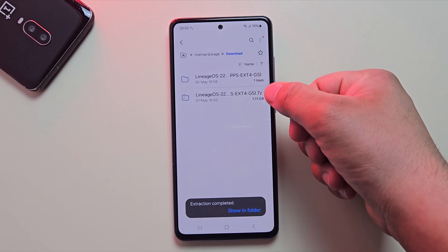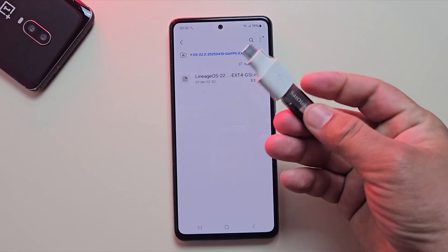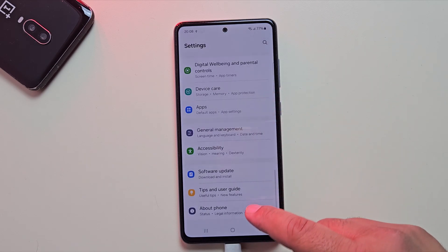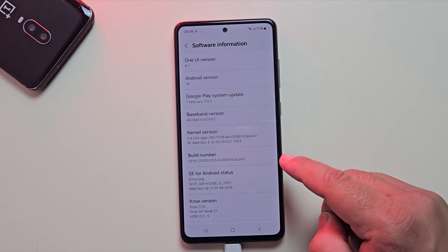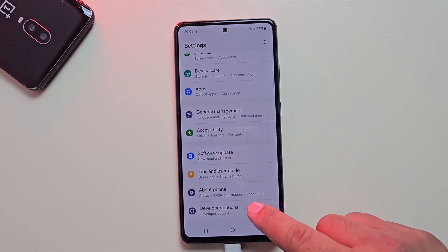Now that the ROM is extracted, you'll need a pen drive or an SD card. Go ahead and copy the ROM onto your pen drive or SD card. Now before we can flash the custom ROM, there are a couple of important things we need to do. First, go to Settings and enable Developer Options. Once Developer Options is enabled, go back and tap on Developer Options.